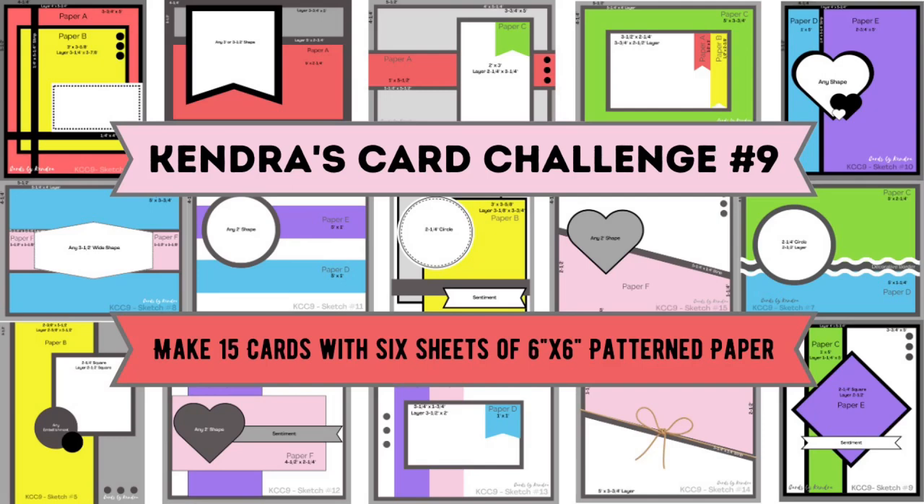Hello and Happy New Year! Welcome to Cards by Kendra. It's time for a new quarterly card making challenge, Kendra's card challenge number nine.